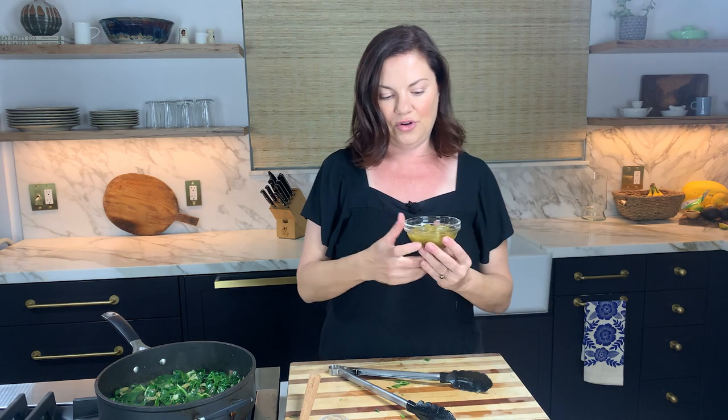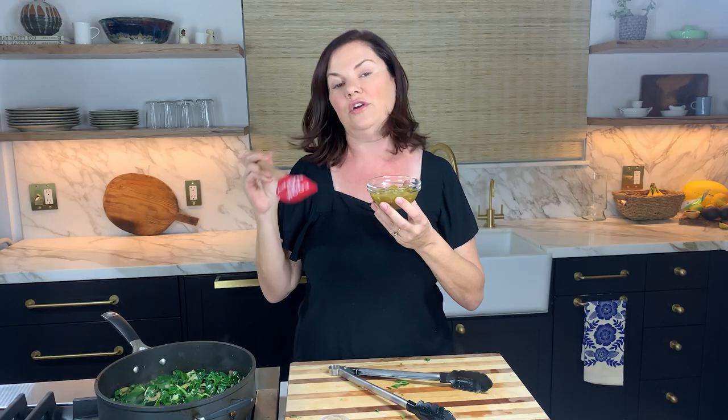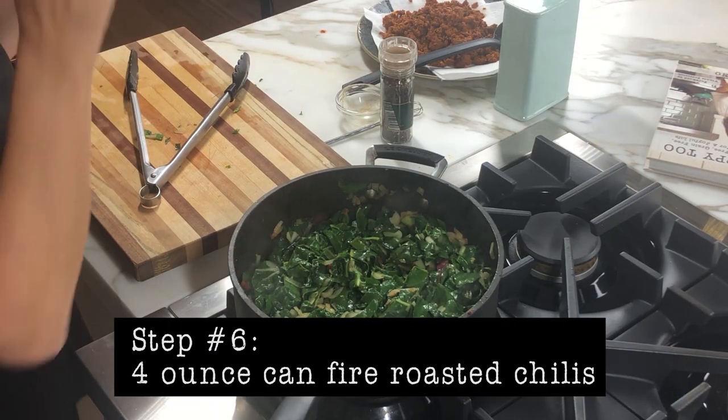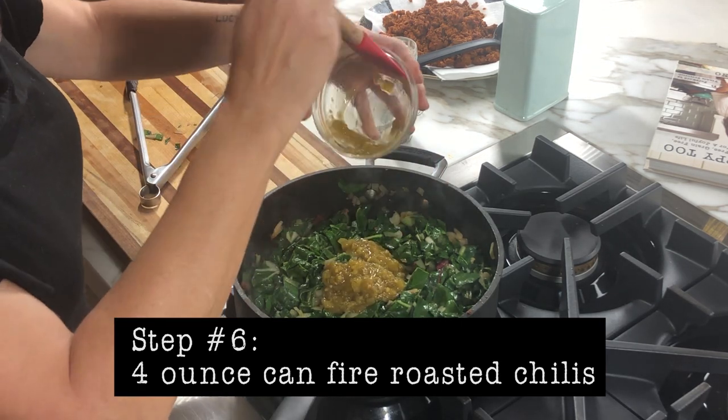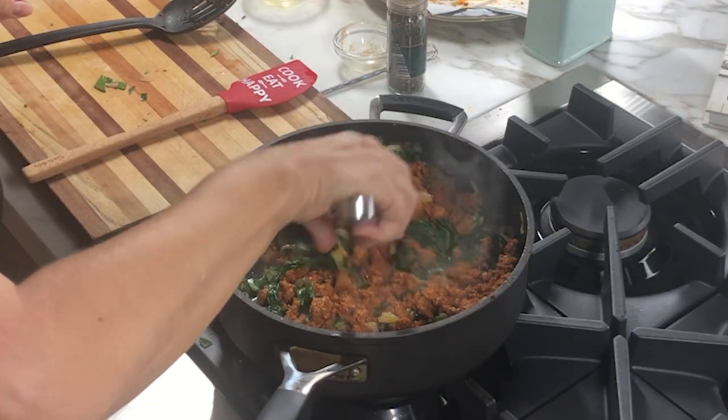Now we have the super secret ingredient: fire-roasted green chilies or fire-roasted hatch chilies. These are in a can, four ounces to a can. I don't even drain them sometimes — for this recipe the liquid kind of flavors the whole thing, so I dump the whole thing in there. Now we add back in the meats, our pre-cooked chorizo. I always want to say 'chorizo' because of the Italian in my heritage. Look at that — this could actually almost be a dish on its own.